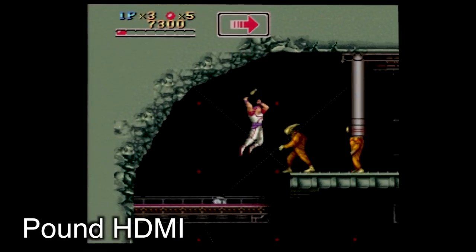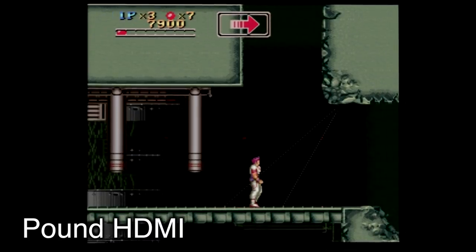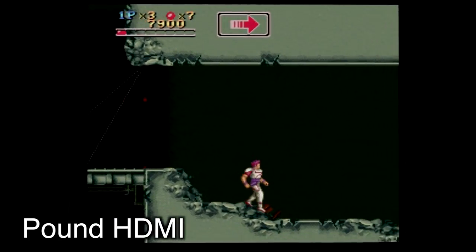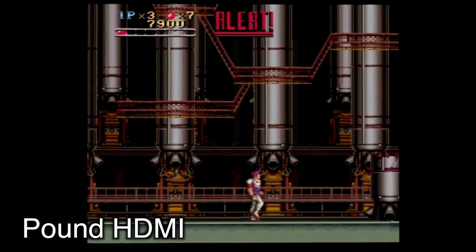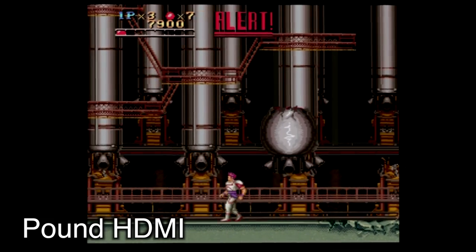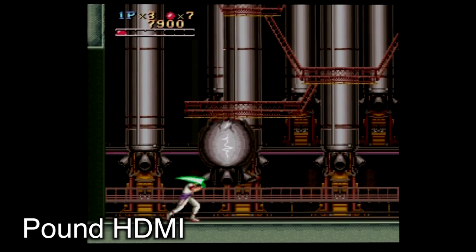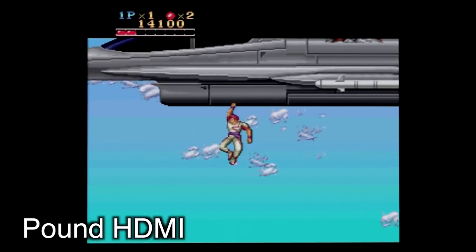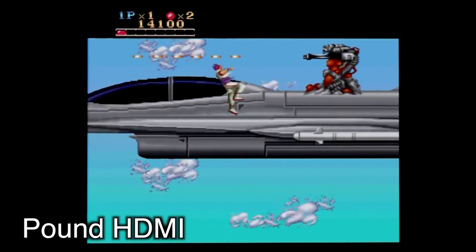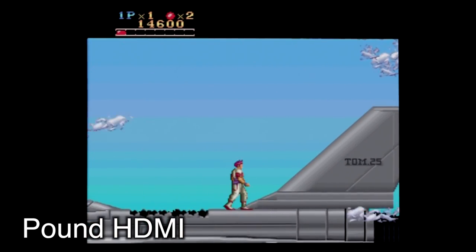Here's a game you don't hear a lot about — this is Run Saber. It's a side-scrolling action platforming game with gameplay very similar to Strider, and I chose this because it has a lot of level variety. In this early level it's very dark but playable. And then later on, you see your character flying around on a jet and you can hardly notice that the saturation's cranked up. So again, very playable.